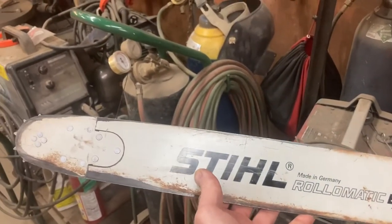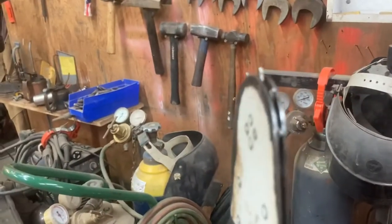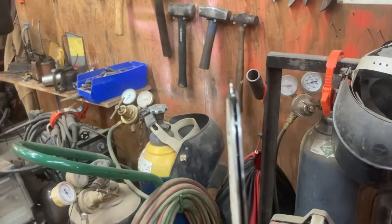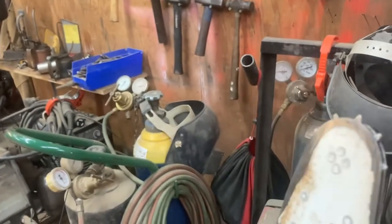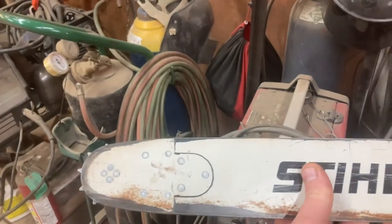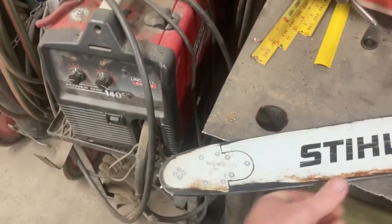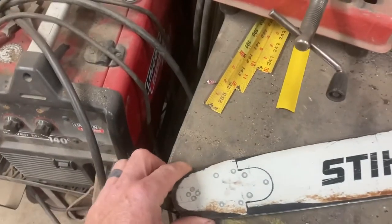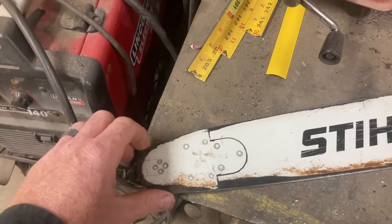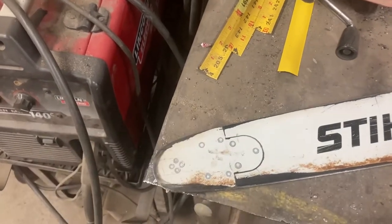So we got a 25-inch bar here with one messed-up sprocket tip. We're going to attempt to change this out — I have not done it before. I've seen it done, banging out those three rivets and getting a new piece in. It's not an OEM part we're putting in. We decided we'd try an inexpensive replacement from Forester and see how that goes for us. It's kind of an experiment. Let's see if we can bang that out.